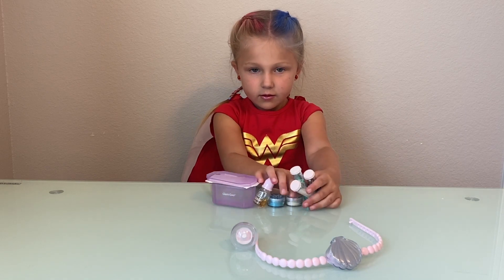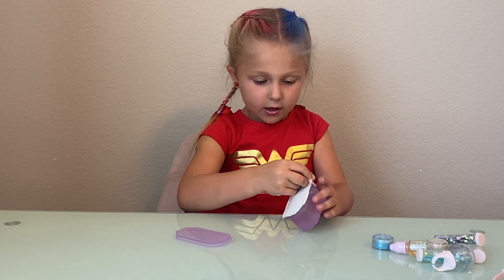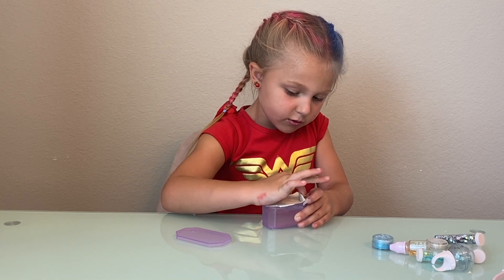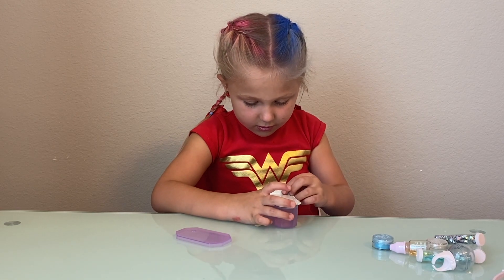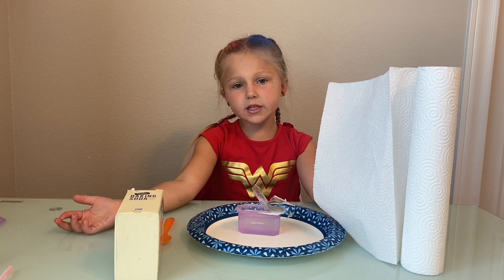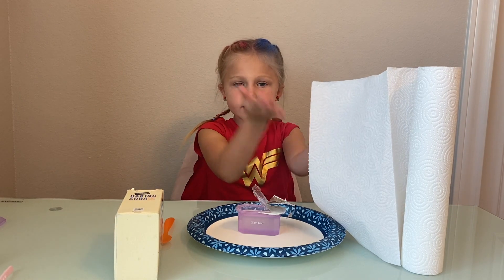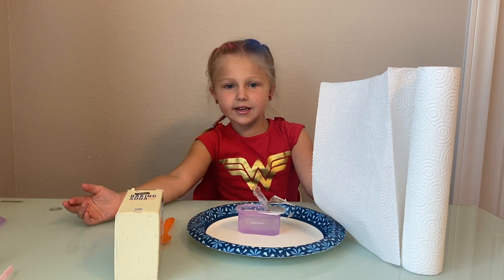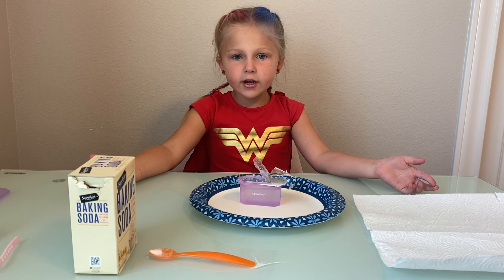Now we're going to open the slime. When we opened the slime up, we realized it was too sticky to play with. So we got paper towels and baking soda to make it less sticky. We put a little bit of baking soda into the spoon.